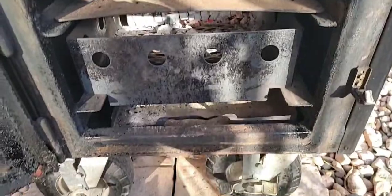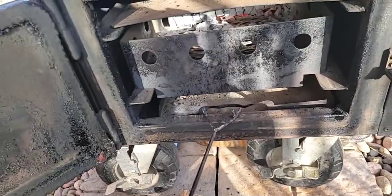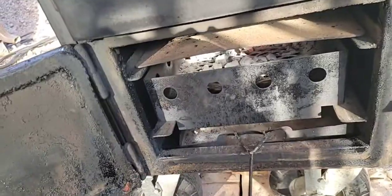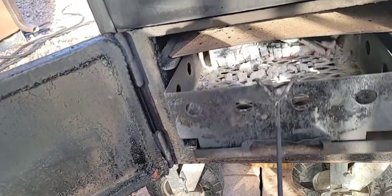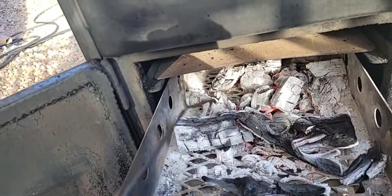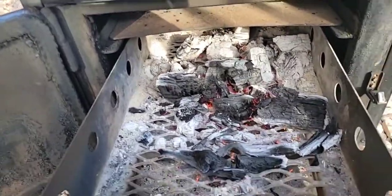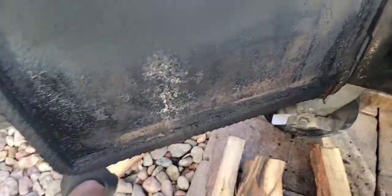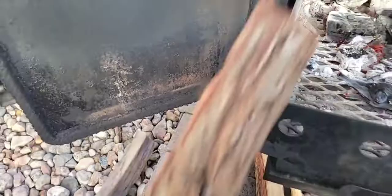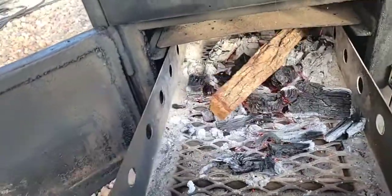Let's check out the bottom — we're going to add one more split. I'm just going to add a small one because I got enough smoke on there as is. When it gets down to this, that's why I like it. I'll take this one right here — just like that.